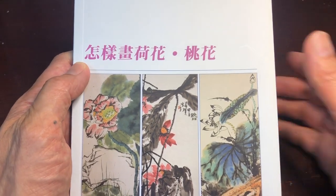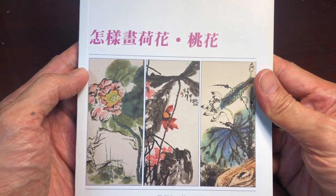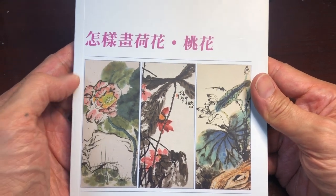All right, hello OAS family. We are reviewing a book today. We're trying out a new format for reviewing books, so hopefully you'll like it.